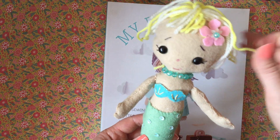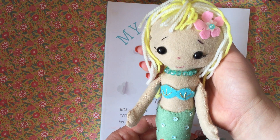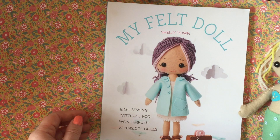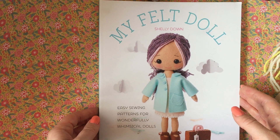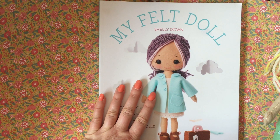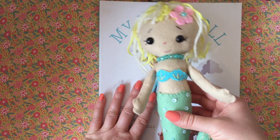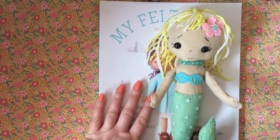So if you're also interested in sewing but haven't done that much of it before, this is a quite simple project — it could be a book that you might be interested in getting. So yeah, it's a bit of a book review of My Felt Doll and an example of one that I've made up. I'll see you again soon. Bye.